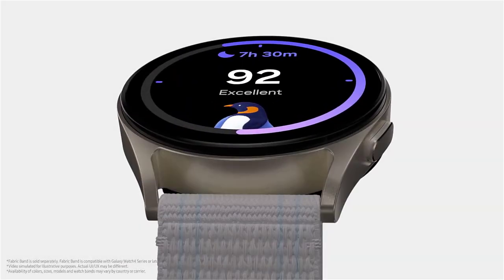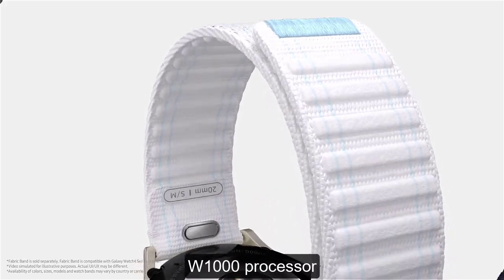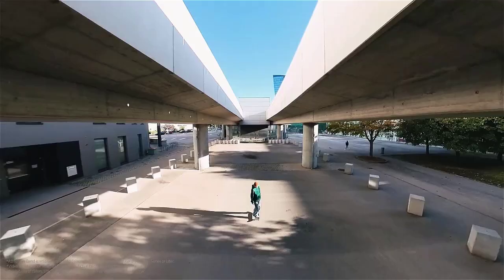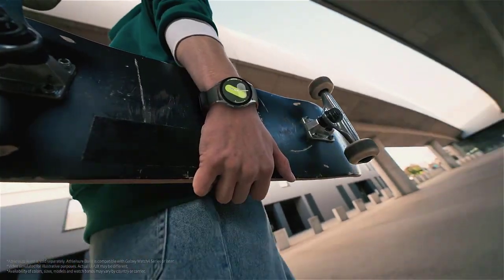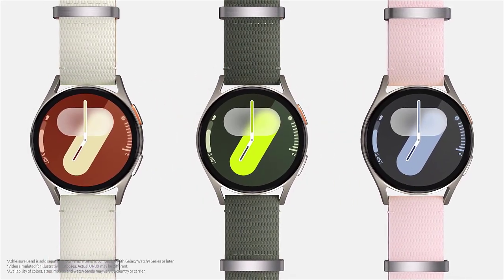The Galaxy Watch 7 uses the latest Exynos W1000 processor, allowing you to quickly switch from weather monitoring to tracking training and vice versa. In addition, the processor optimizes battery life so that your Galaxy Watch 7 charge lasts longer.